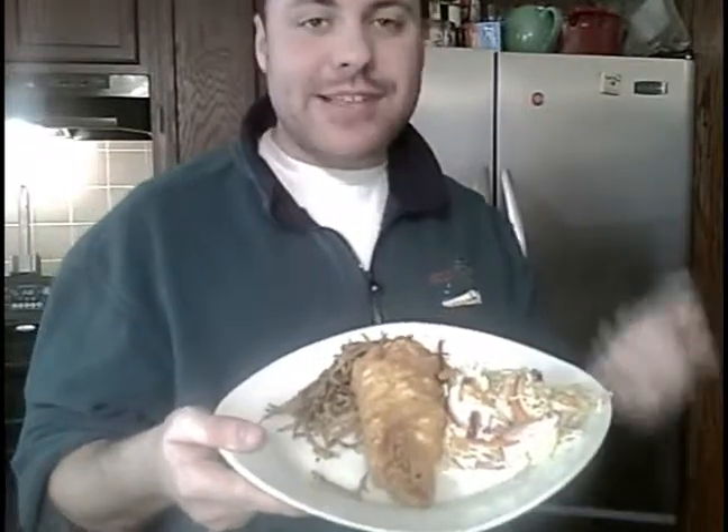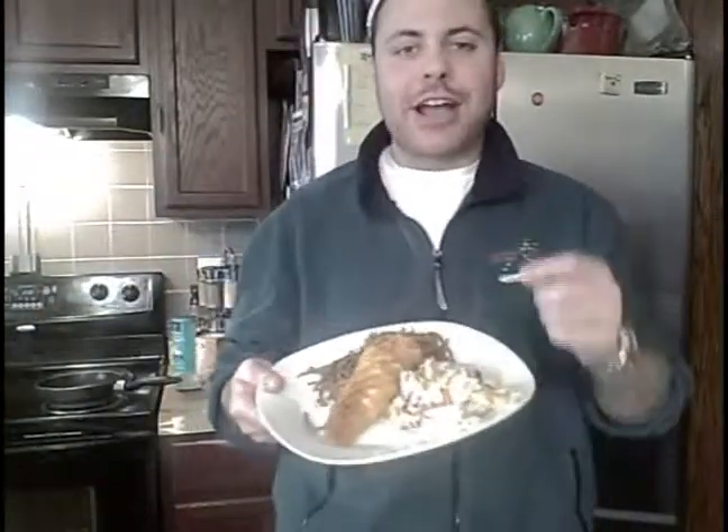We've got our fish all set to deep fry at an optimal temperature of about 300 degrees — lower than you did the French fries. Take your piece of fish and just drop it in lightly into the fryer. You don't want to throw it in because you're going to have grease flying everywhere. Cook it for about six to seven minutes — just watch it so you get a nice golden brown. And that's really all there is to it. Serve your fish alongside some coleslaw and your French fries, and you've got yourself a traditional Friday Night Fish Fry. I'll see you next time.